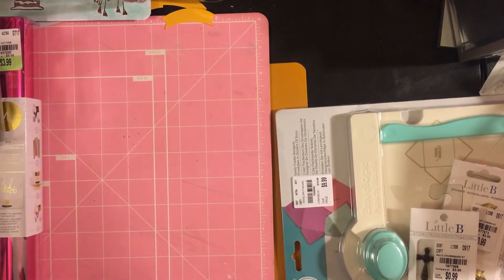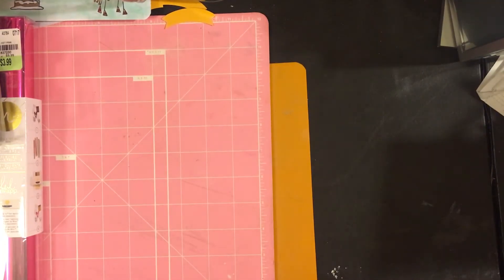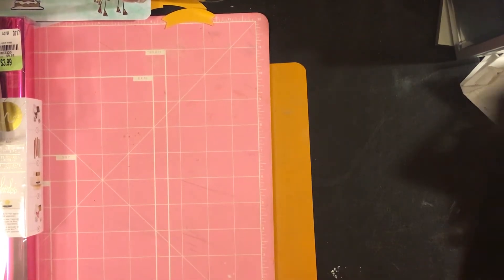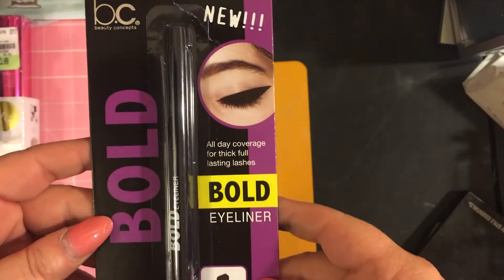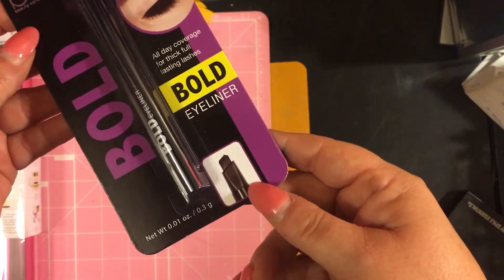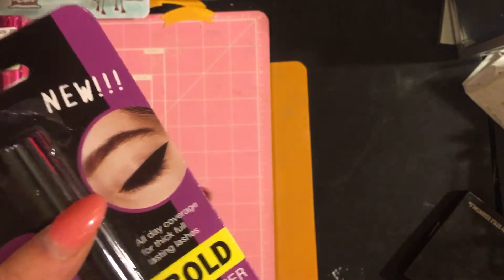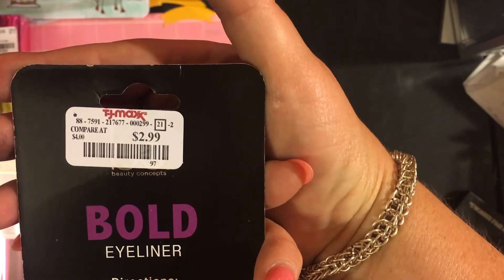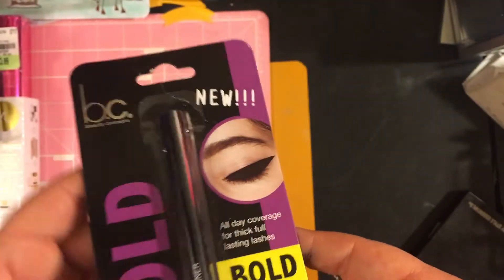Now let's do TJ Maxx — we got some good deals there too. Starting here — this bold eyeliner, BC Beauty Concepts, all day coverage. It was not on sale, got it for $2.99, and it compares to four dollars, so it's a dollar off.